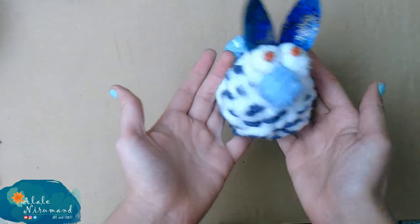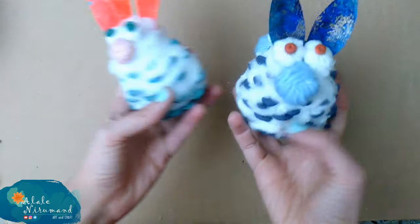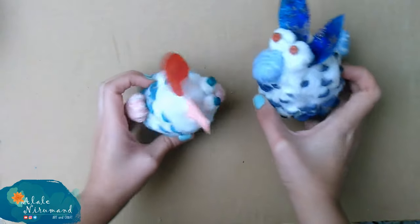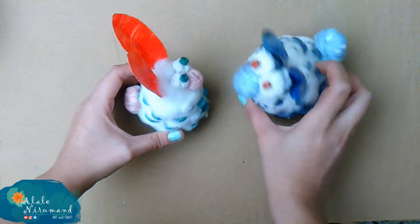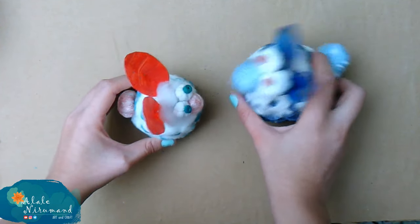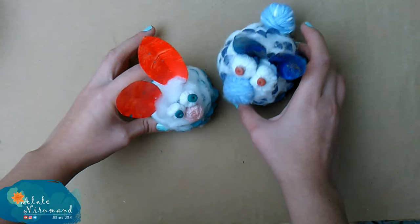Yes, yes, yes — the rabbit is ready, and here is its mate! I hope you enjoyed this video. Please give me a big thumbs up, comment below, and share your ideas with me. Your likes and comments mean so much. Love you always and see you next time.